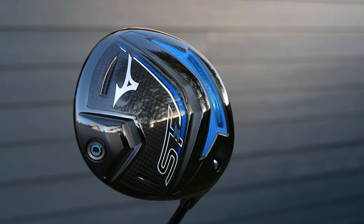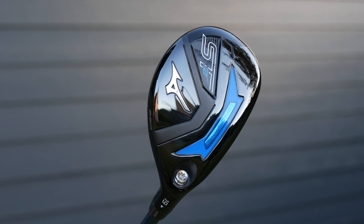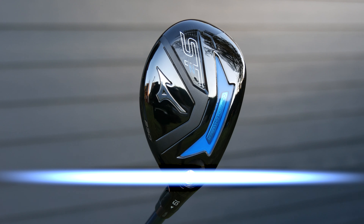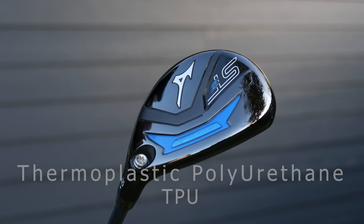It's got the same technology in this new STZ230 as in their drivers. We've still got the lovely little blue lump — that Cortec Chamber. The black and blue was an interesting look to start with, but I'm getting used to it now. Inside that Cortec Chamber is a big lump of TPU — the same kind of stuff that your mobile phone cases are made from, so it's soft and pliable.